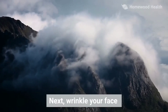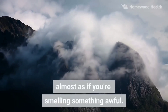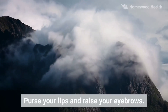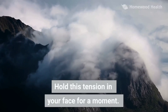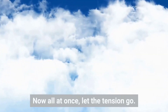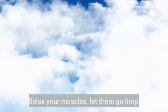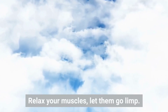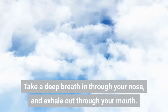Next, wrinkle your face, almost as if you're smelling something awful. Purse your lips and raise your eyebrows. Hold this tension in your face for a moment. Continue breathing normally. Now, all at once, let the tension go. Relax your muscles. Let them go limp.